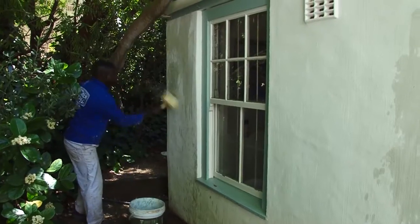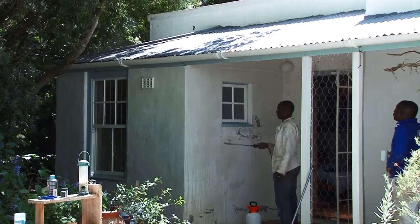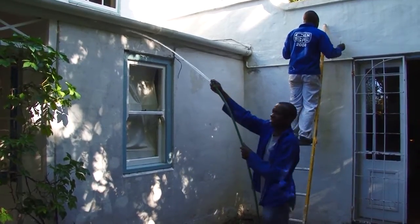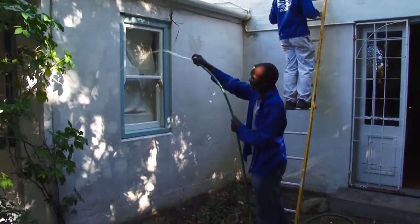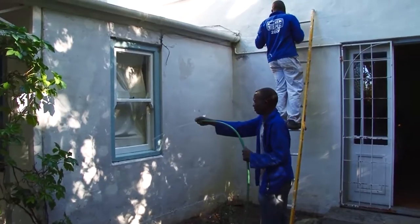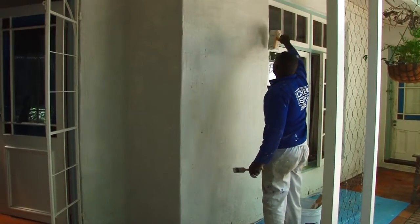Now wet the wall that you're going to work on. You can use a whitewashing brush and flick water on, or a garden sprayer, or a garden hose. The wall must be wet before you apply the whitewash — if it is dry, water will be drawn from the whitewash into the wall and the whitewash may crack when it dries. Let excess water run off the wall and after about five minutes you're ready to begin.